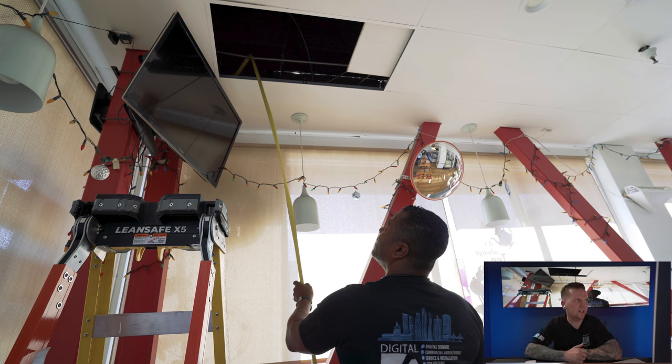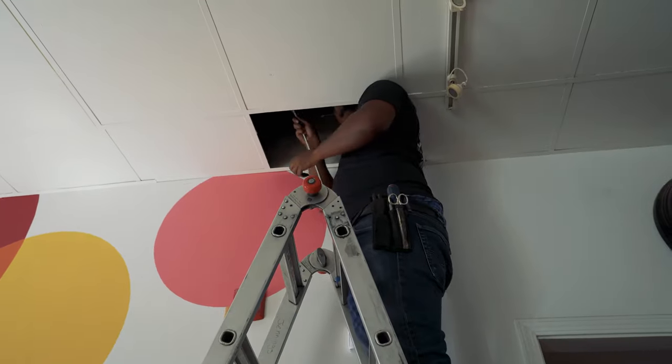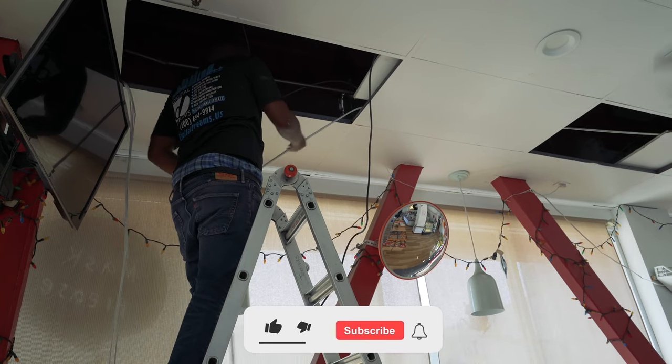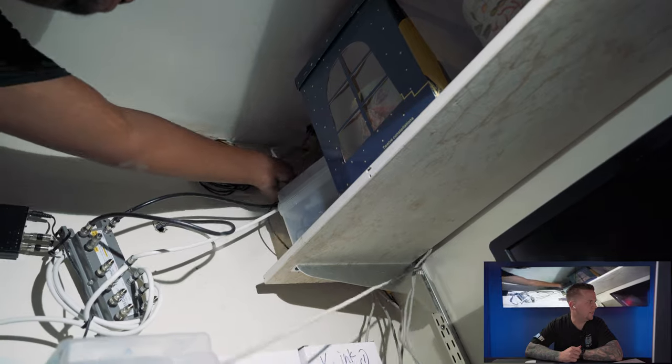Keith and Keith Jr. did the original site survey, and now they're coming back to do the actual physical install. Keith was just talking with the building owner and the tenants to make sure it's okay before we start working. We've got Keith pulling the wire from the network room to the drop, going from the back of the bakery to the front. The customer has some of their own existing analog cameras.